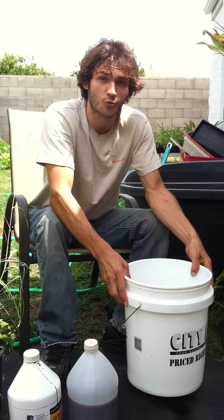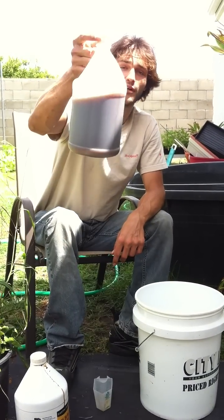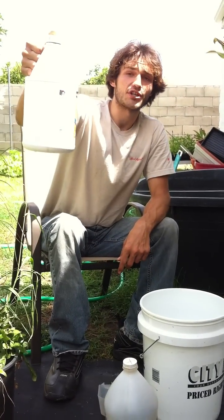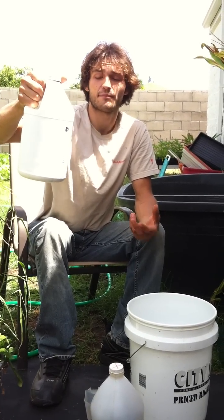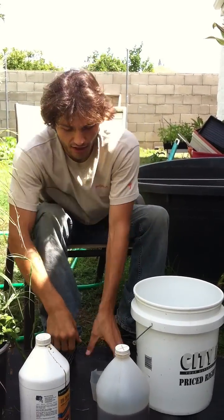We're going to start by going over the ingredients. What I have here is one gallon of water and EM1 Serum — this is homemade, made by us. And this is simple sugars: molasses, or you could use unsulfured molasses for plants or organic molasses, whatever you'd like, as long as it has no salt and is unsulfured.